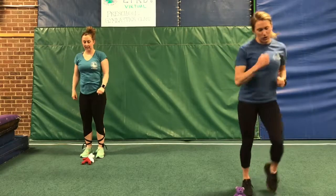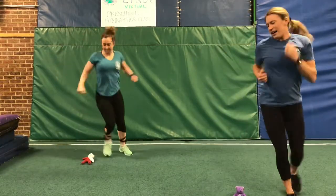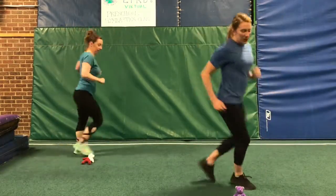Now we're gonna run around our bear. Use those running feet — running, running, running. And one, two, three, stick.